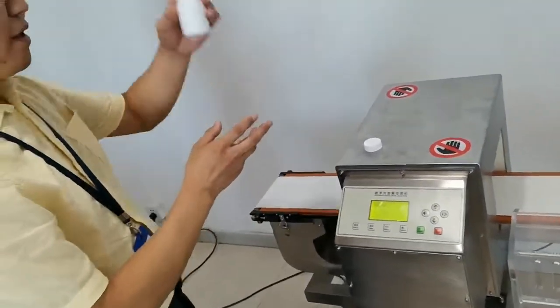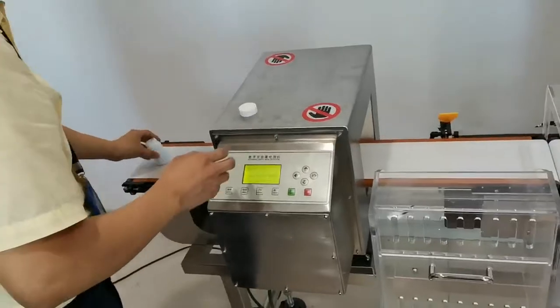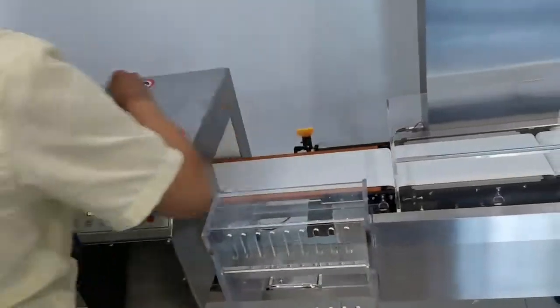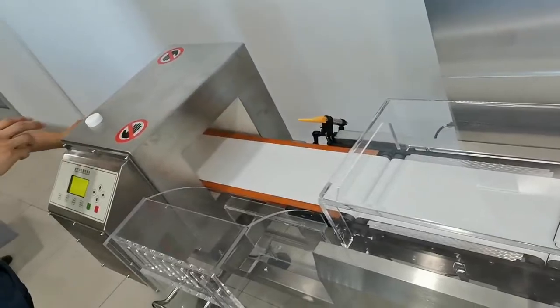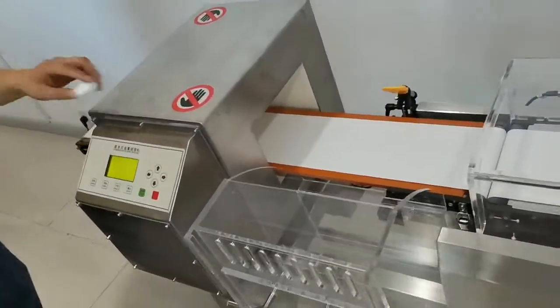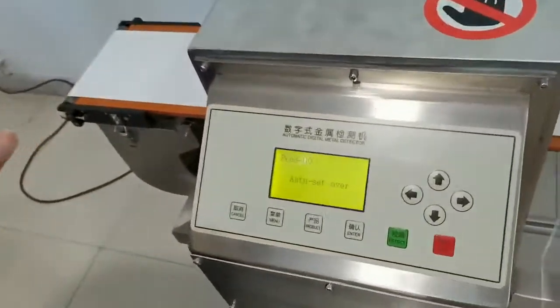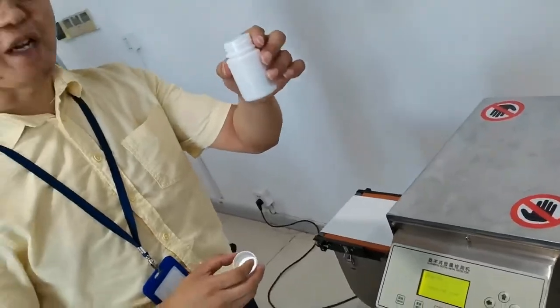Now we put this product without metal. Okay, now auto set is over. This one is without metal.